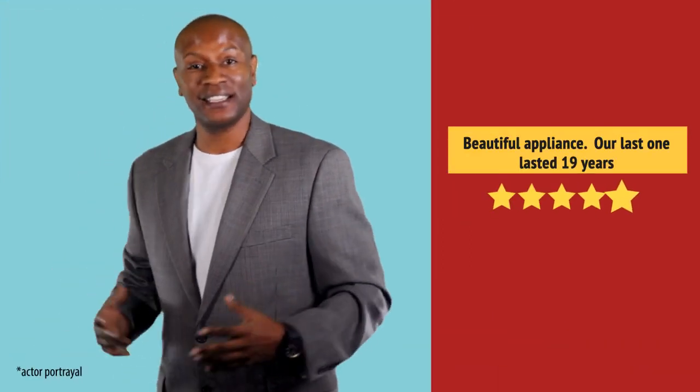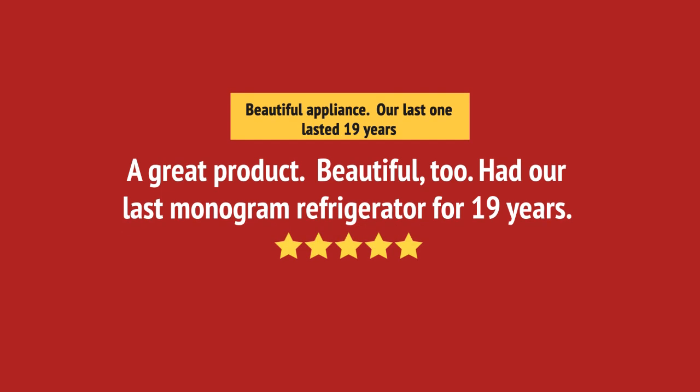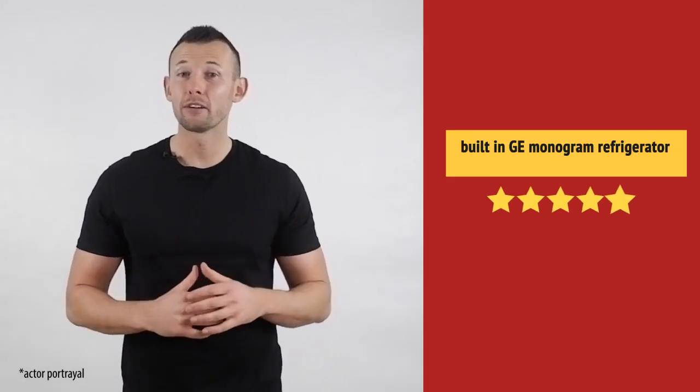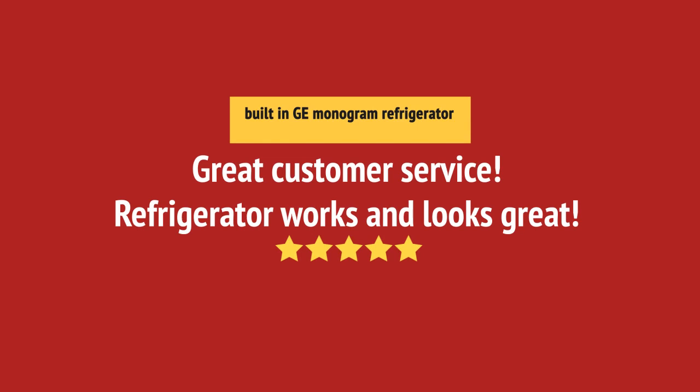Nice addition to my kitchen. I like it. Working very well. And it's got some great features.